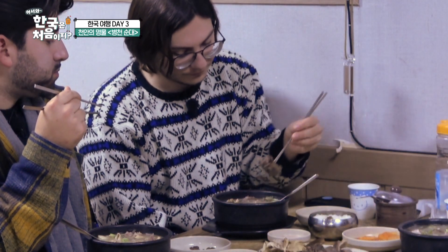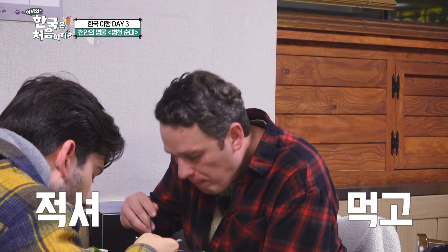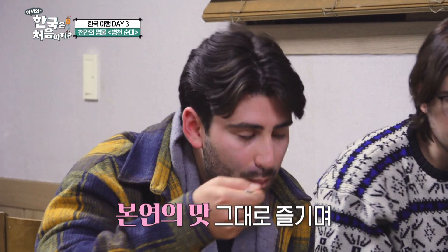Just keep eating. Yeah, yeah. Just keep eating. Yes.